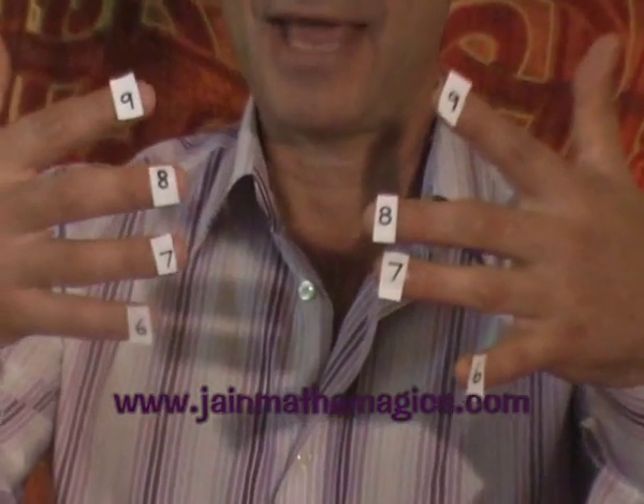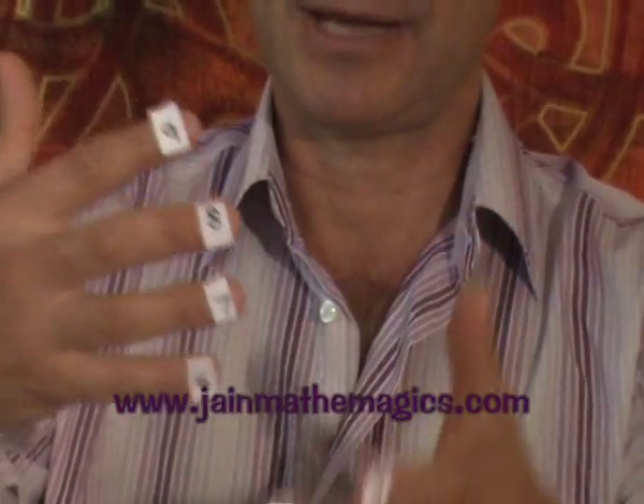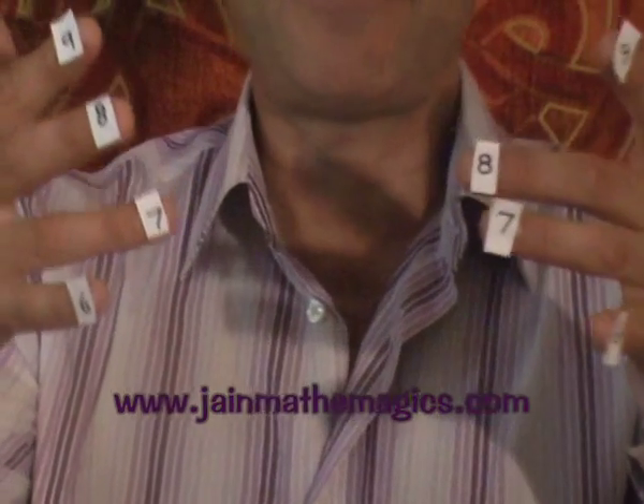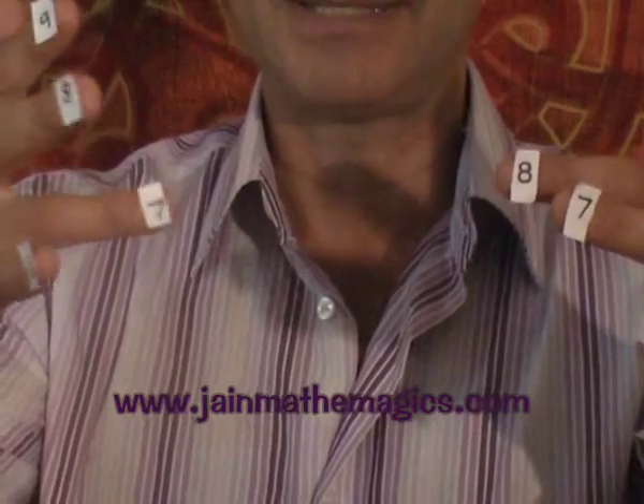So when the teacher says what's eight times seven, we look at the left hand and say where's the eight? We go six, seven, eight — there's the eight — and give it a little wriggle. Then on the other hand we say where's the seven? We go six, seven, and give that a wriggle. Now we've identified the eight and the seven, we just join them.